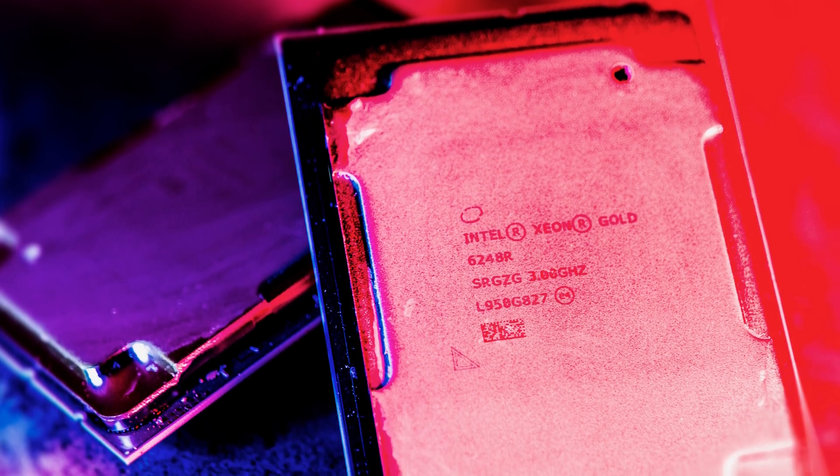Hey guys, this is Patrick from STH. Today we're going to talk about the launch of the new second generation Intel Xeon scalable SKUs that some are calling the refresh SKUs.